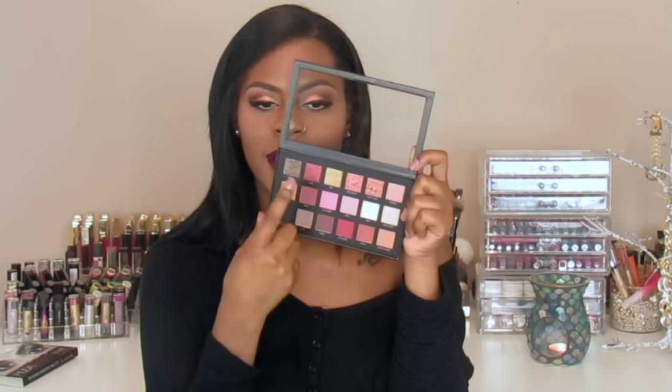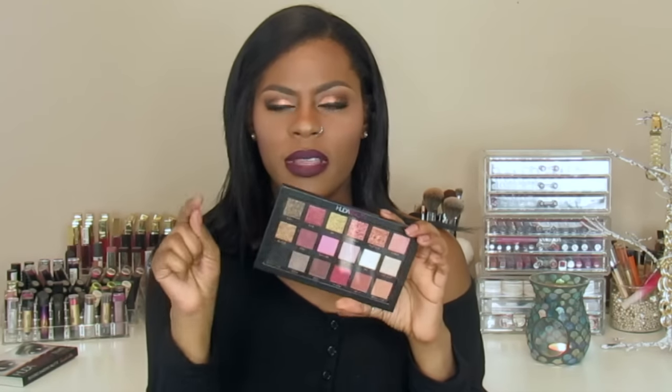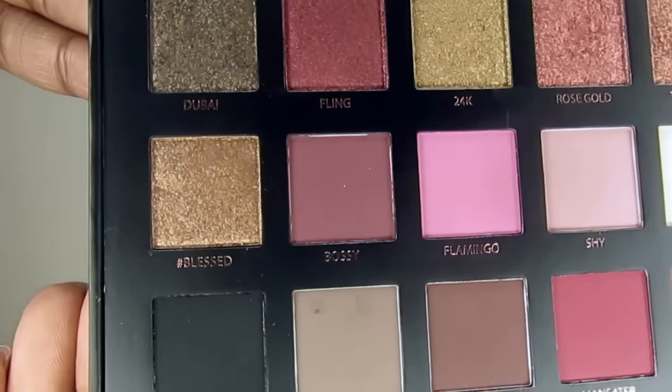To be honest, the reason why I got this palette was because of these shades right here. I like these colors and I appreciate them for being in the palette; these are the sole reason why I have this palette. I did a complete eye look using this palette that I will insert into this video later.